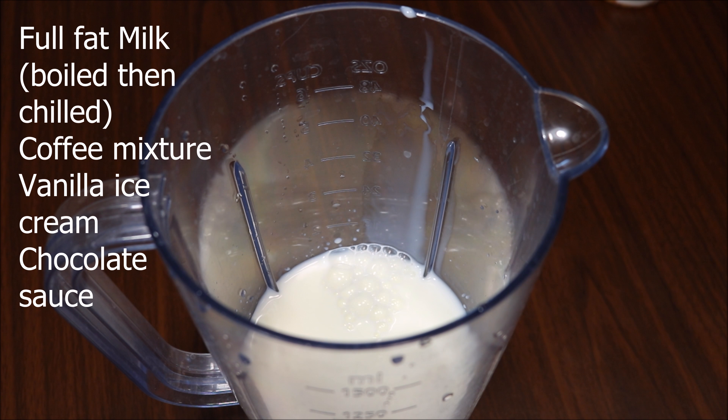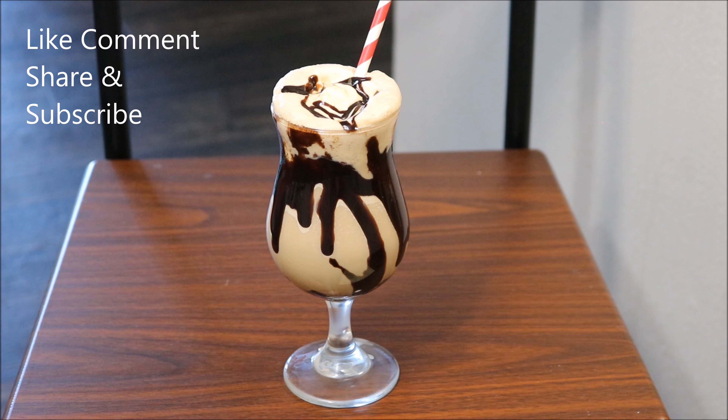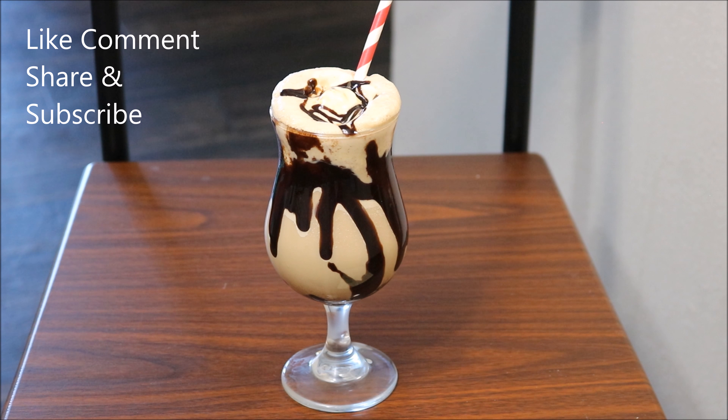That's it friends — refreshing cold coffee is ready to serve. For the detailed recipe, check the description box below. If you find this vlog interesting, do like, comment, and share. Don't forget to hit the subscribe button. Until then, goodbye!